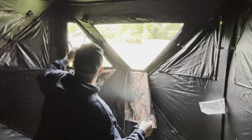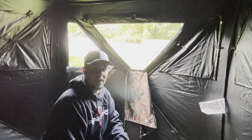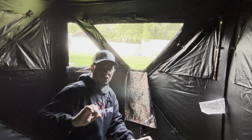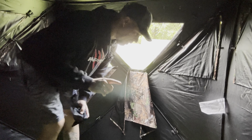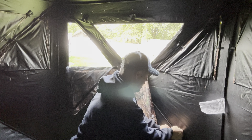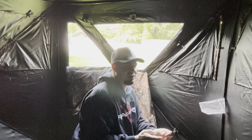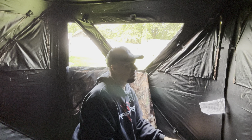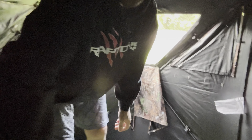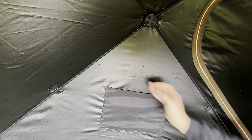Over at one corner is your zippered opening — there are two zippers — and we can get inside. Now here we are inside. We have mesh on the two side walls and the front wall. The back wall is the zippered opening where you get in and out. This is a shoot-through mesh, so if you're shooting fixed broadheads you can shoot right through it without taking it down.